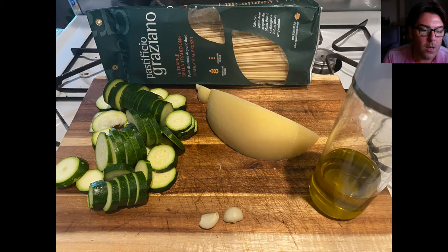Here on my prep board are basically all the ingredients you're going to need for this dish. The one thing I didn't put on the prep board is the basil — I forgot to put that on there. If you have fresh basil, that's our first choice. Otherwise, just use dry basil.